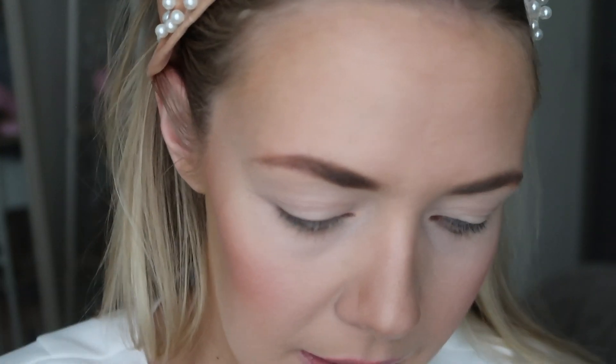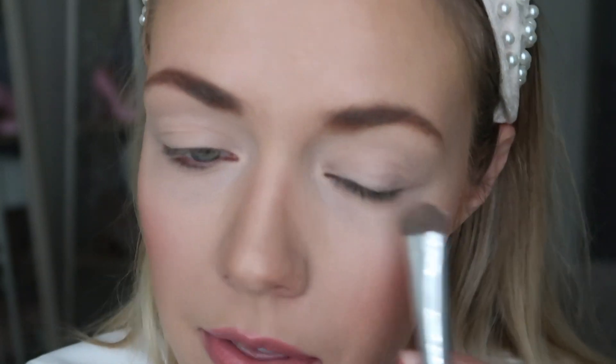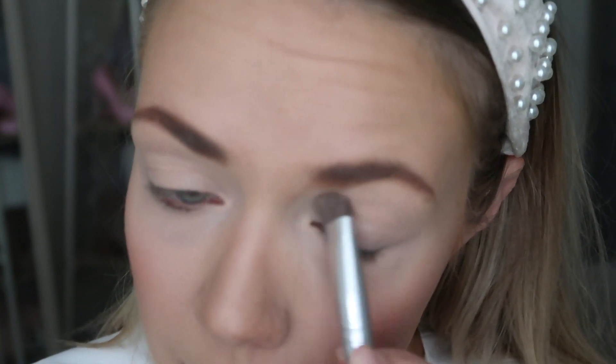Obviously I have my face makeup on already. I'm going to pop on my little headband. To start out, I've already put foundation and everything on, but I'm just gonna get a natural light color and put it on my eyelid right there, just to kind of start with a good base so that it's really easy to blend.